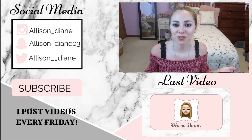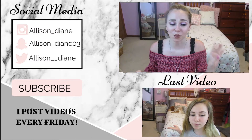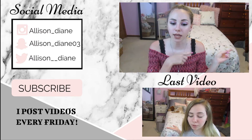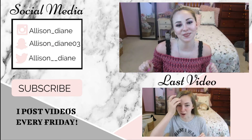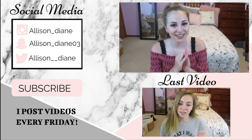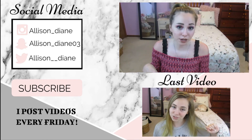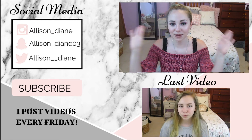Thank you guys so much for watching this video! Please like, share, and subscribe. Comment down below if you have any video requests, review requests, or anything like that, and I'll try my hardest to do them. If you'd like to follow me on my social media, it'll be located right over here and also linked down below, along with my last video. Make sure you hit the bell icon so you get notified whenever I upload new videos, which is every Friday. Bye bye beauty babes, love you!